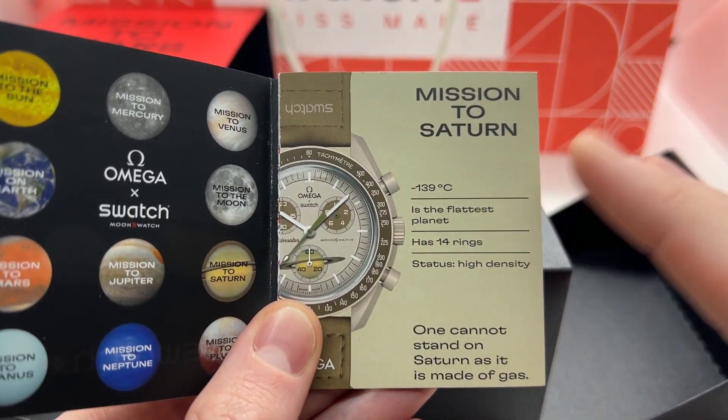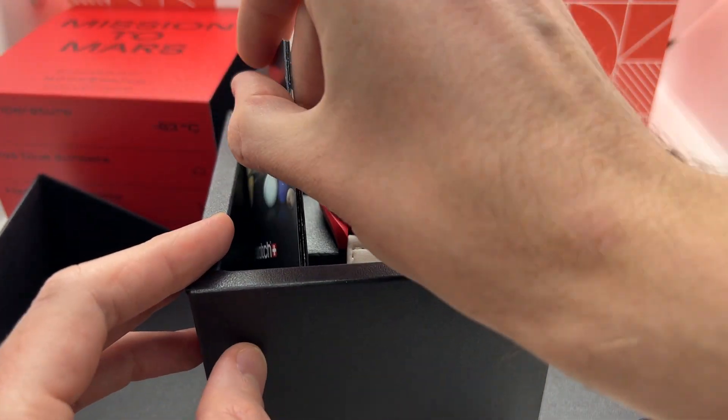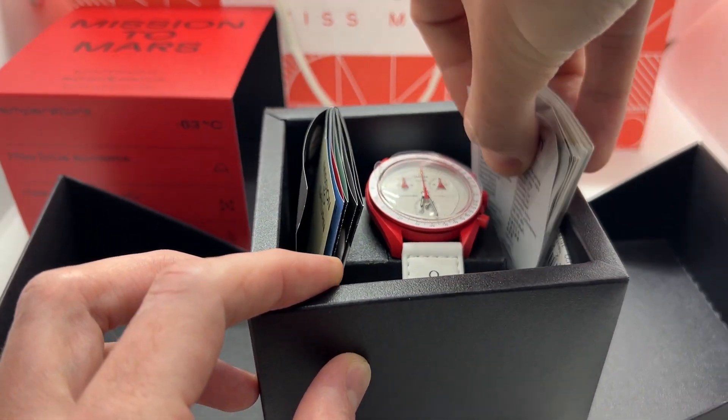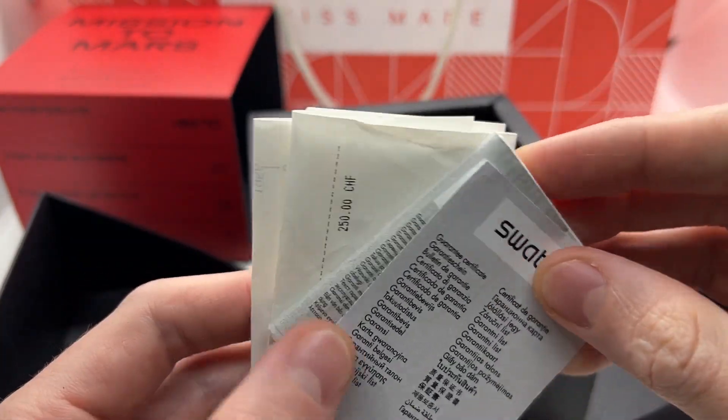Here we have a small booklet about all the Swatch Omega watches so you can find more information and look at the different designs in case you want to purchase a different one in the future. And here on the right we have the full book of the watch, along with the receipt.